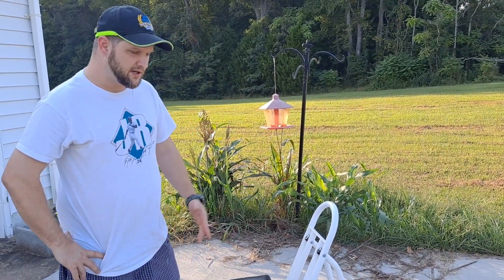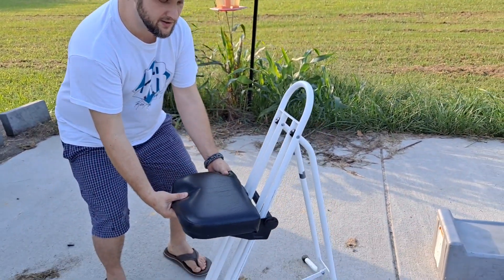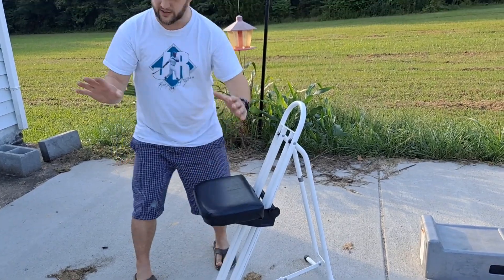I love this observing chair because when you're observing, the height of objects that you look at changes. Like last night I was looking at M8, the Lagoon Nebula, and I could just kind of center the chair like so, and it was like perfect.